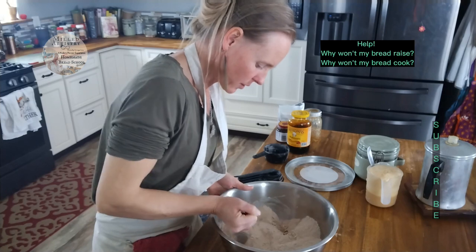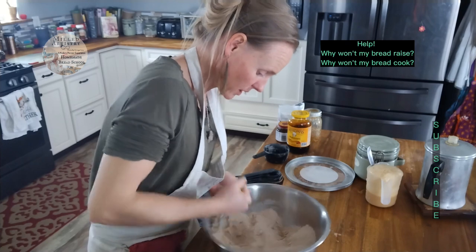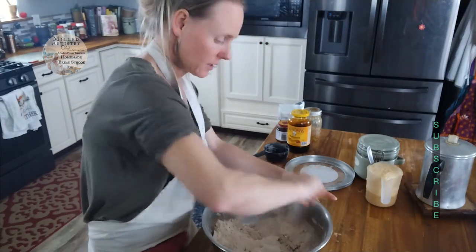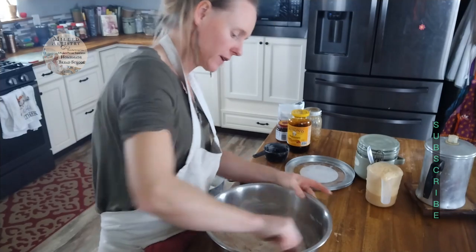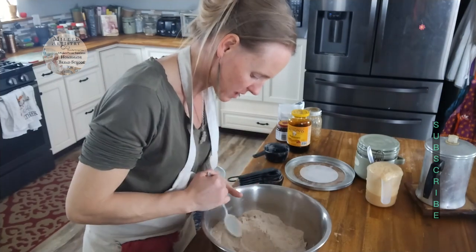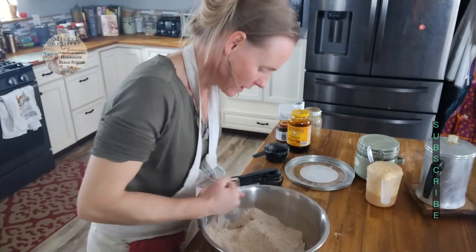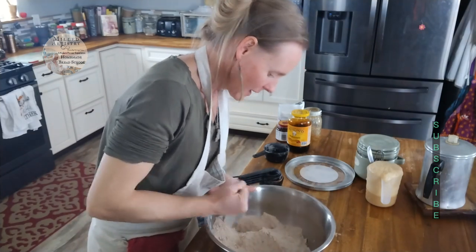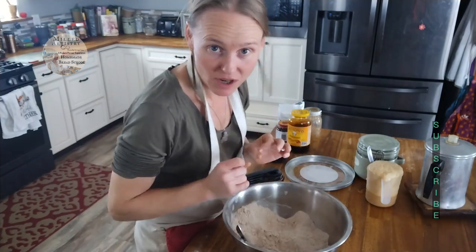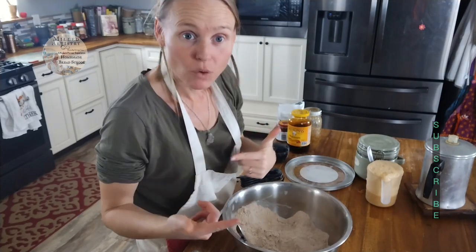Whether it's going to raise or whether it just never rises and you throw it in the oven because you're finally done with it — that's what we call the dreaded brick bread. I've specially developed these fail-proof recipes for you. I've listened to everything going on, and I don't want you to ever come back and say you pulled brick bread out of your oven again. I'm telling you the exact ways to avoid that.